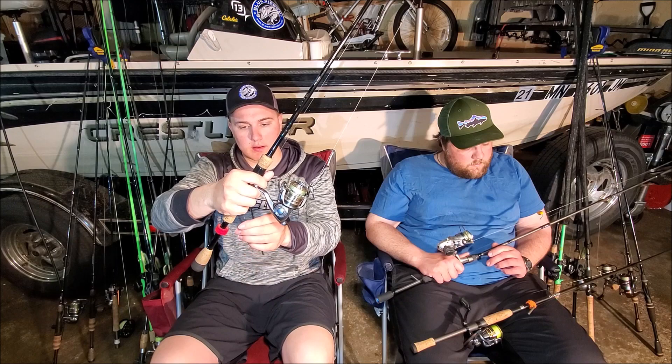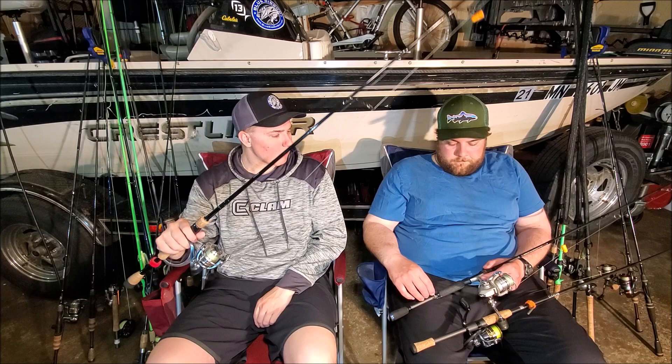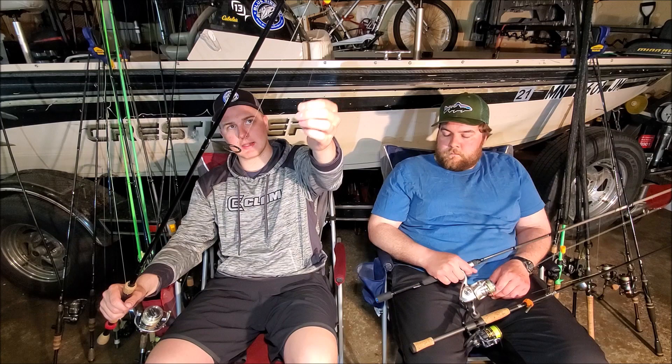We use Woo Tungsten cylinder drop shot weights — Invisi-Shot — and they're awesome. We also use Trocar drop shot hooks. For line I have a 15 pound braid to an eight pound fluorocarbon leader. That's my first drop shot setup.